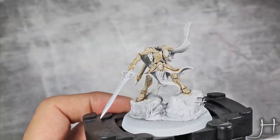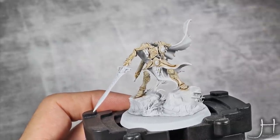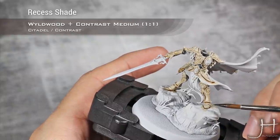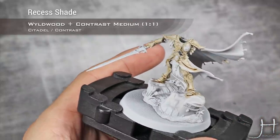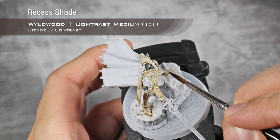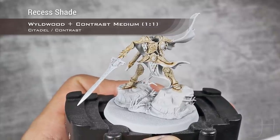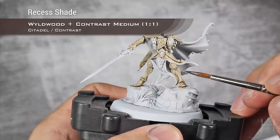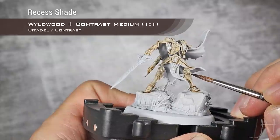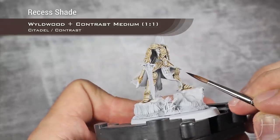Our layer of Skeleton Horde and medium is now dry. Now I'm going to take a 50/50 mix of Wildwood and Contrast Medium and I'm going to use this to panel line all the armor — I'm just taking a very thin brush and applying this in between the armor panels. I will only apply this where I see I need more definition; this won't be universal. For example, I'm pretty happy with the definition on those swells so I won't touch them, but I will define a bit better the separation there near the stone, just to add a bit more depth.